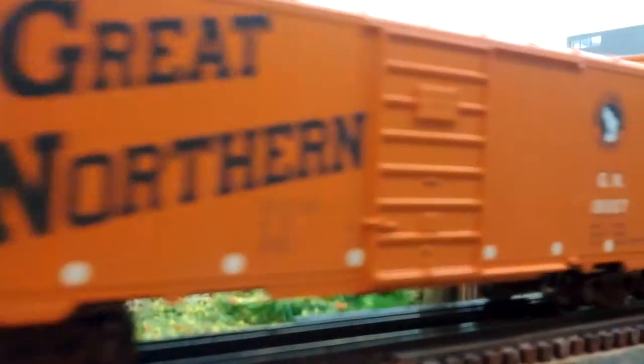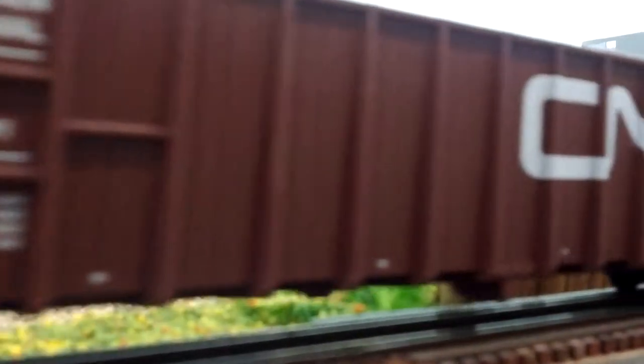I don't know how much you looked online. Scenic Express is really good. Jonathan, is that what we looked at? Scenic Express? No, Woodland Scenics. Woodland Scenics is good. But Scenic Express has just a lot of scenery stuff.